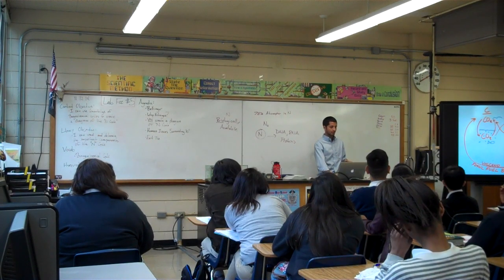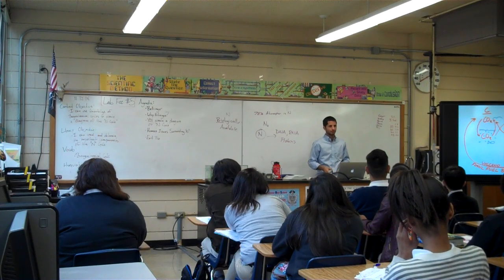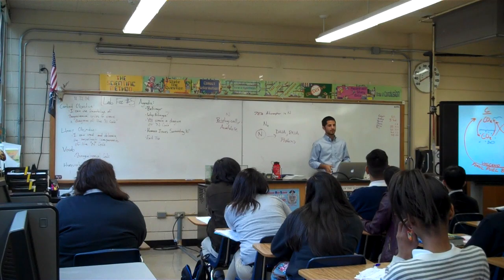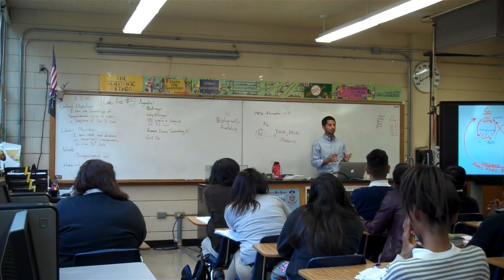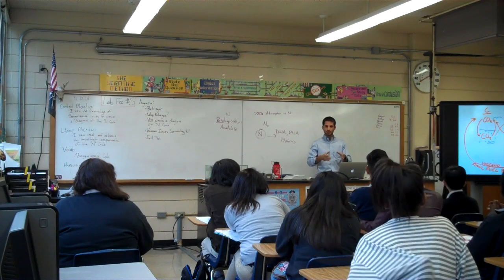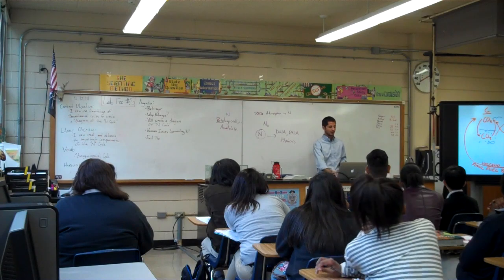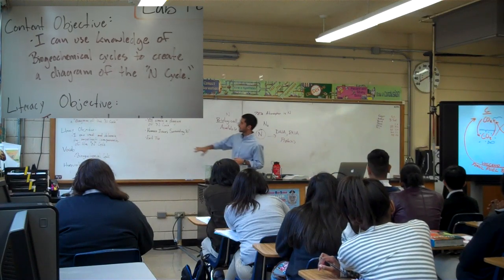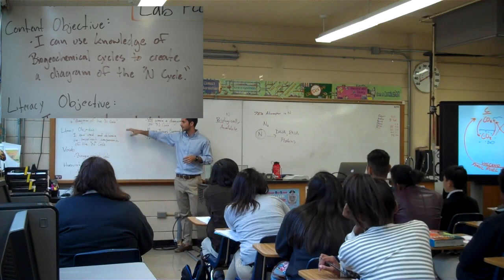Today you are coming up with your own diagram for the nitrogen cycle. Carbon and water cycles are relatively simple, but y'all are smart enough to come up with a good picture of how nitrogen flows through the atmosphere. The goal of today is: I can use my knowledge of biogeochemical cycles to create a diagram of the nitrogen cycle.